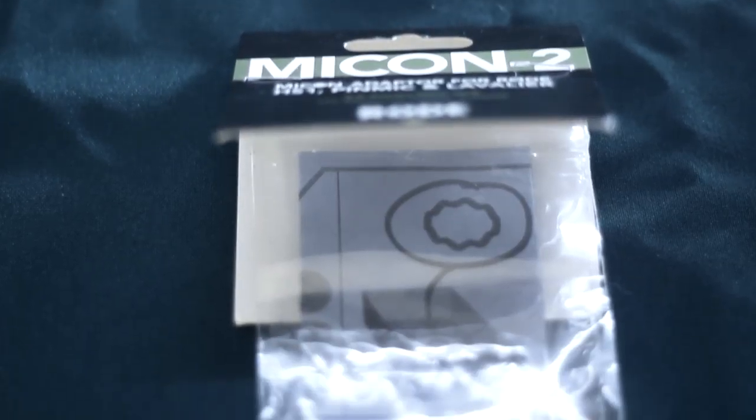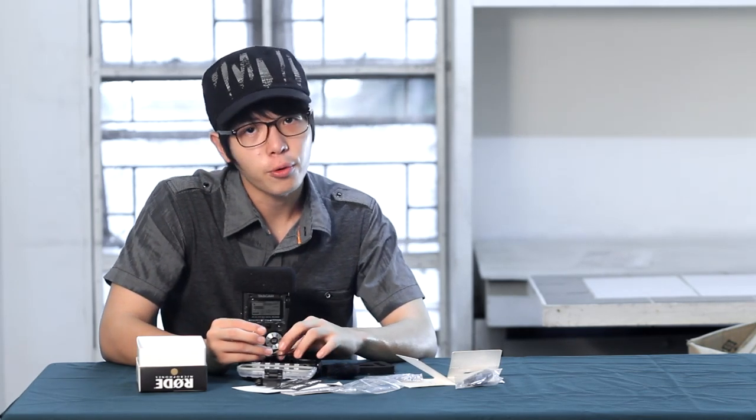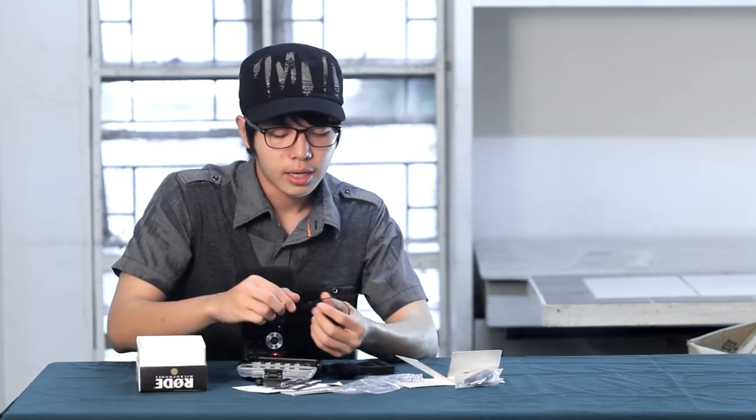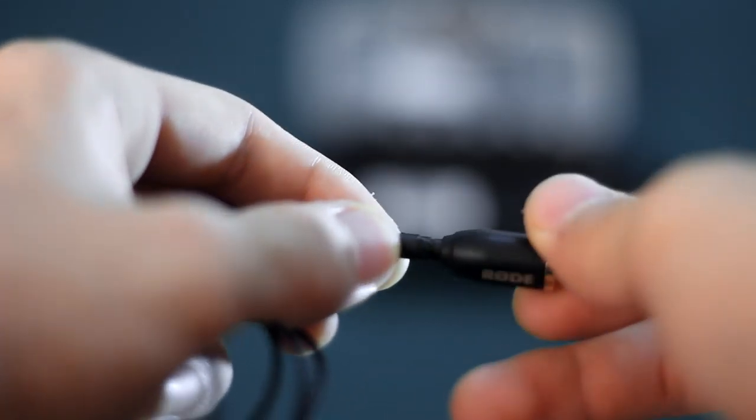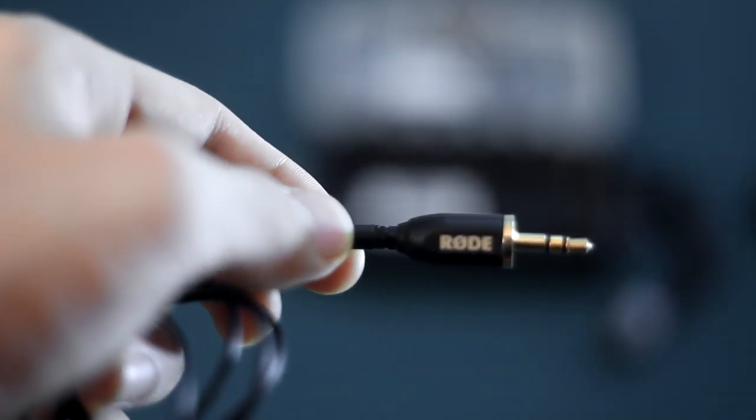You also have the option to adapt it into Sennheiser wireless transmitters or into a recorder such as the Zoom H1. Now here are some Micon adapters that came with the box. First, we have the Micon adapter to a 3.5mm jack. This comes in real handy if you have a Zoom H1 recorder or any recorder that accepts a 1/8 inch jack. So what we do is screw the adapter at the end of the lavalier, and once you screw that in, you will be able to adapt this into a 1/8 inch jack and record audio straight.